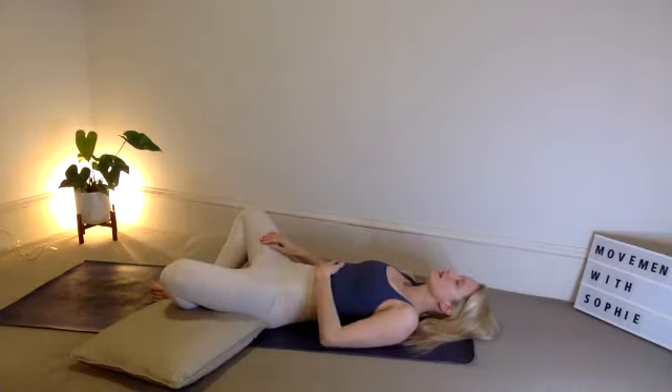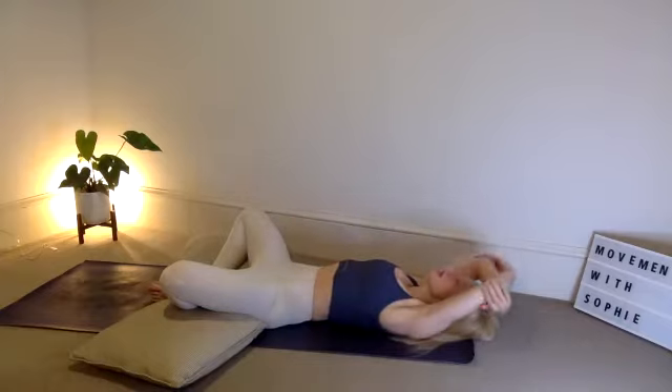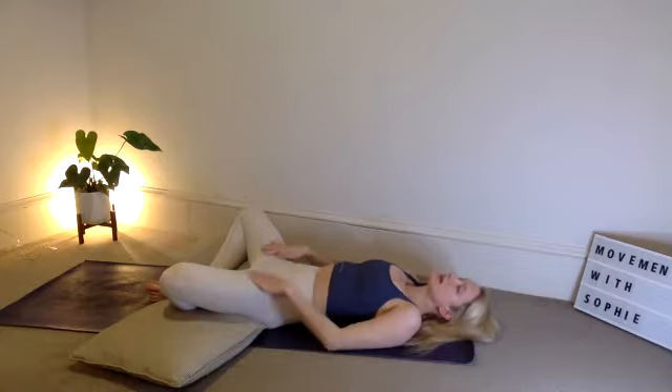Supta Baddha Konasana — laying on the back, hands resting on the tummy, or they can rest above the shoulder grabbing the opposite elbow, whichever position you want to go into to start. Those pillows are there to support the knees, feeling that gentle stretch through the inner thighs.